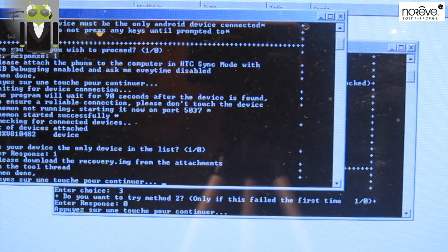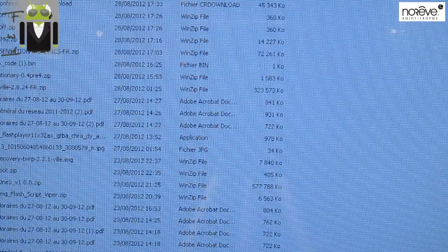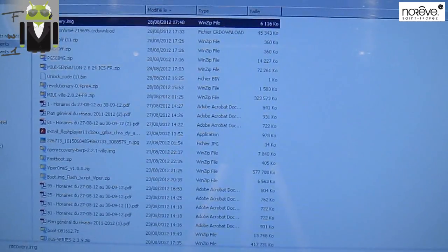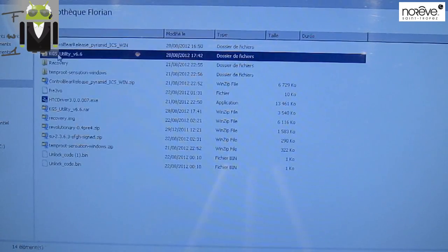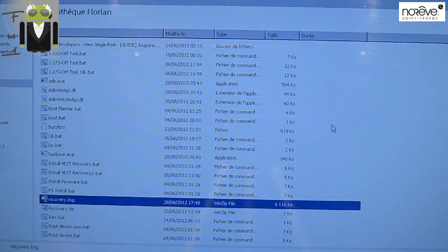Please download your recovery. You have a recovery.img to download — the link is in my description. When you have downloaded it, you have to place it in the HTC Sensation files KGS tools folder downloaded by the KGS Utility, and you have to put it there.